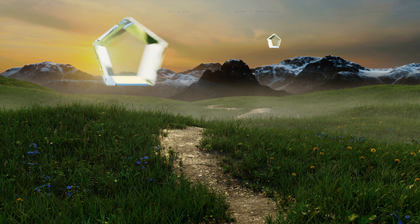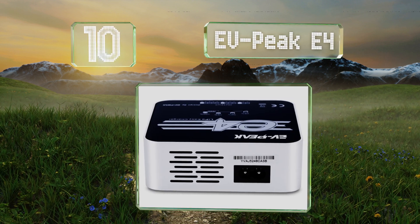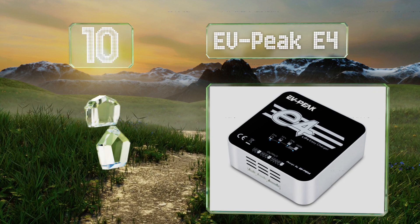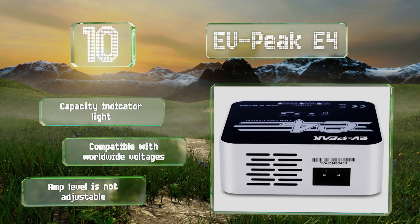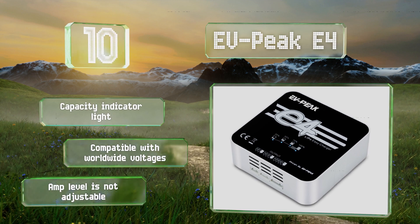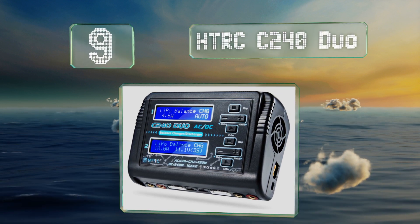Starting off our list at number 10, the EVPeak E4 is a great option for RC newbies or hobbyists who don't want to spend too much time fiddling with settings. It automatically detects how many cells a battery contains, begins charging right away, and shuts off when it's done. It comes with a capacity indicator light and is compatible with worldwide voltages. However, the amp level is not adjustable.